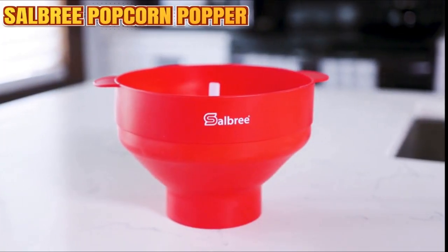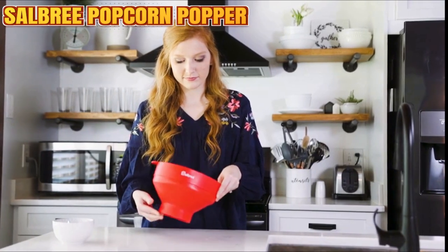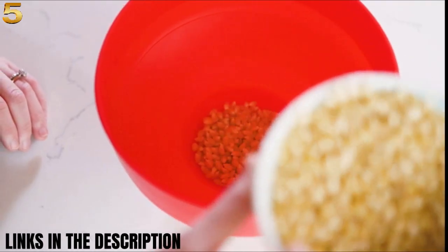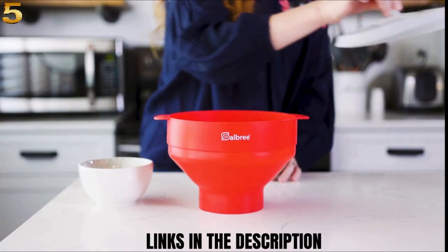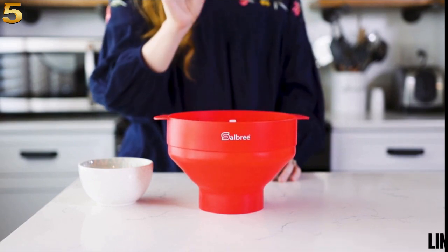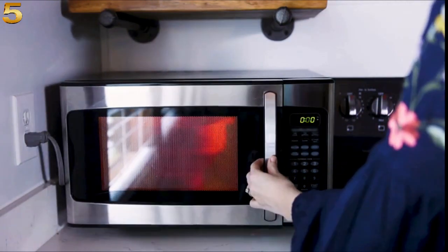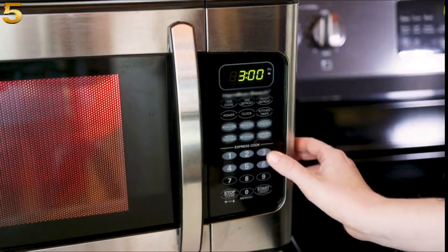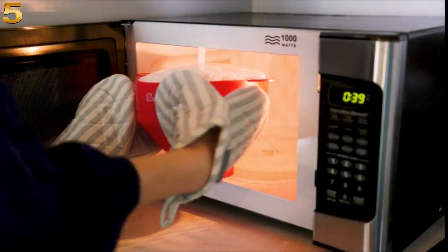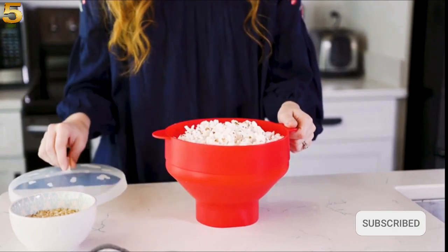Using the Salvery Popcorn Popper is super easy. First, expand the popcorn popper. Next, add a quarter cup — or fill to the bottom line — with your favorite popcorn kernels. Next, place the lid loosely inside the bowl. Use the two handles to place in the microwave and cook for 2 to 4 minutes. Carefully remove the popcorn popper from the microwave and enjoy a healthy snack. Toppings optional.